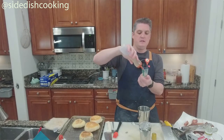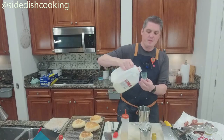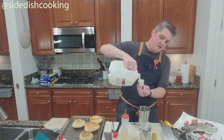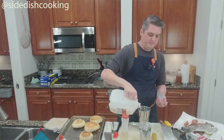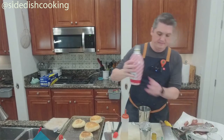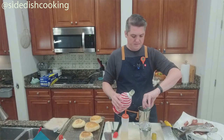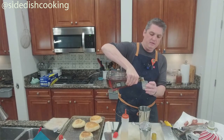My dad used to make eggnog from scratch and I never liked it — it's a much milder flavor than store-bought, which I always mix half and half with milk because it's so sweet. But now that I'm older I appreciate this lighter version. I think it's because Americans love sugar, and they probably assume you're going to cut it with booze.